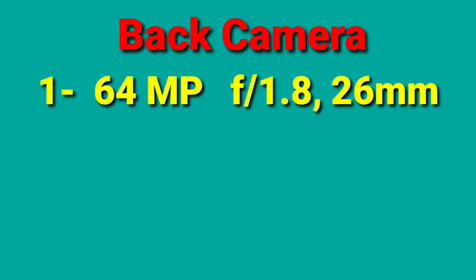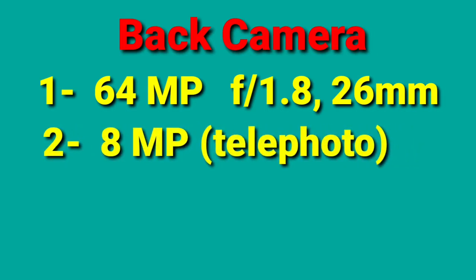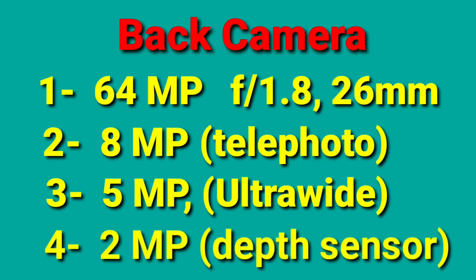Now for the camera. The phone has 4 rear cameras: a 64MP primary camera, an 8MP telephoto optical zoom camera, a 5MP ultra-wide camera, and a 2MP depth sensing camera.